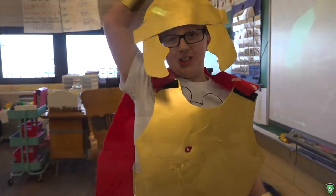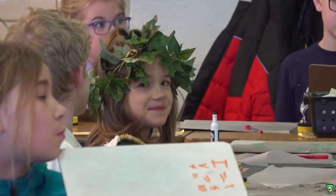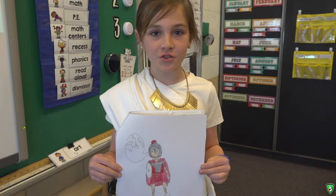I'm a Roman soldier. I drew a Roman soldier today.